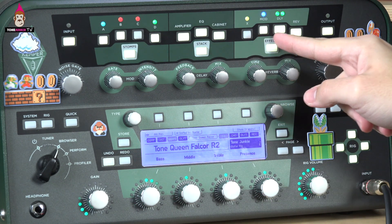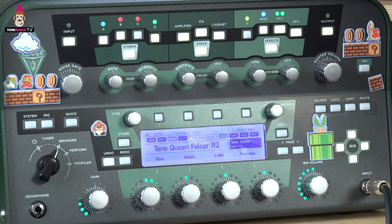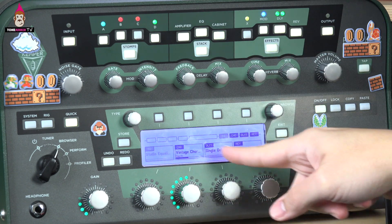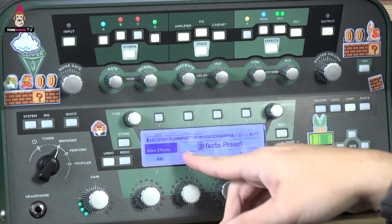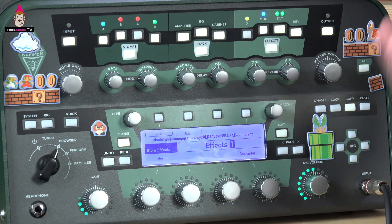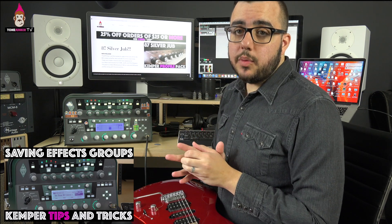Instead, let's save the entire effects block — this EQ, this chorus, this delay, and this reverb — as almost like a piece of a pedalboard. Think of it as saving two sides of a pedalboard: before the amp and after it. So I'm going to hold down effects. You can see the effects in their current state — what's on and what's off. When I hit store, it says 'save effects section' or 'save entire rig.' I'll save that effects section and call it 'effects one.' Hit store.